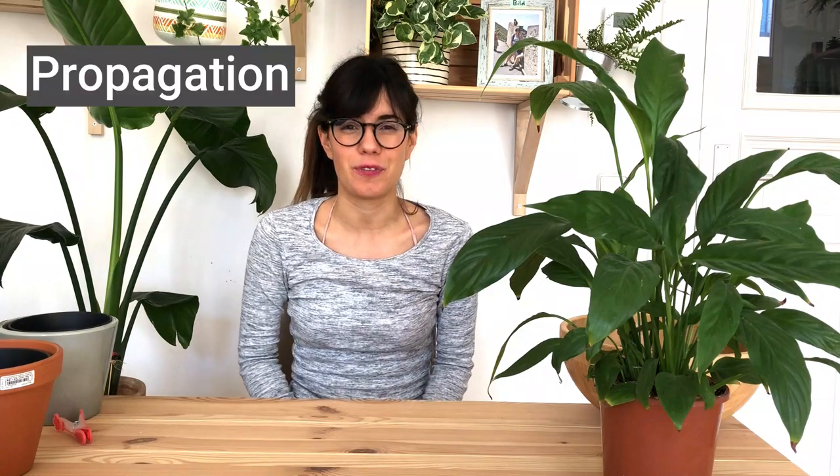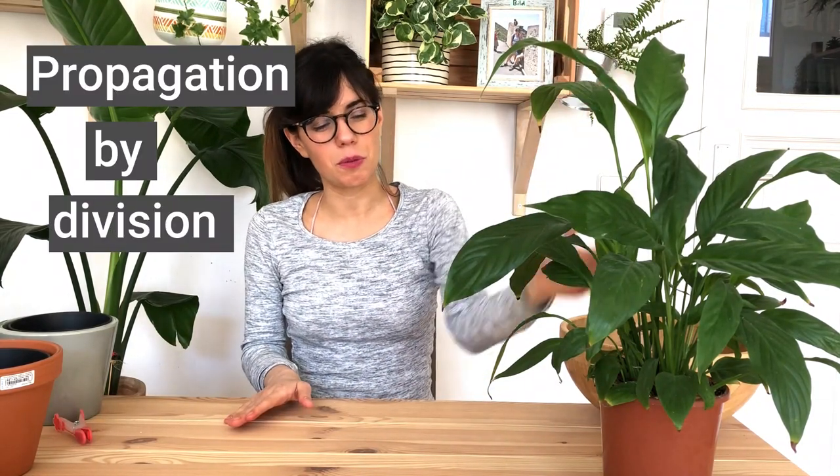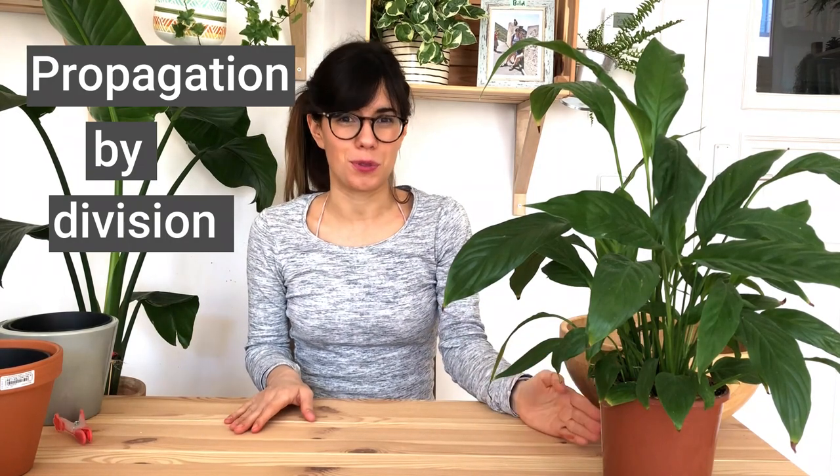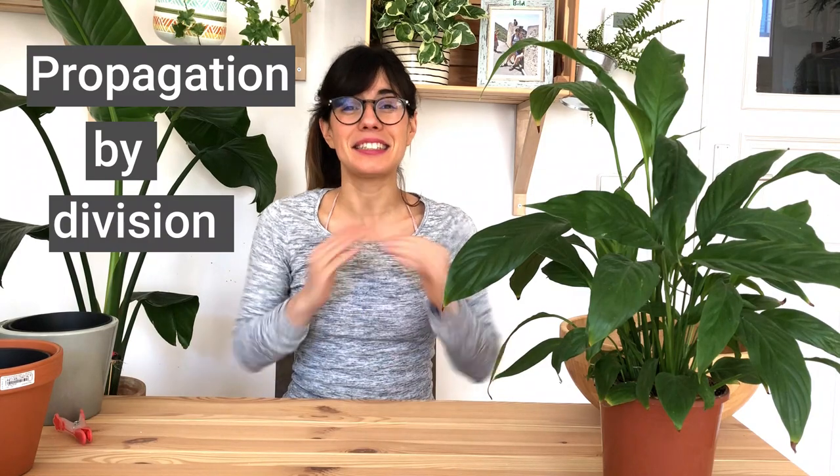The next method for propagation is propagation by division. The name says it all — we're going to divide the plant from top to bottom all the way to the roots. This way we get another plant from the same plant instantaneously. Let's see how to do it.